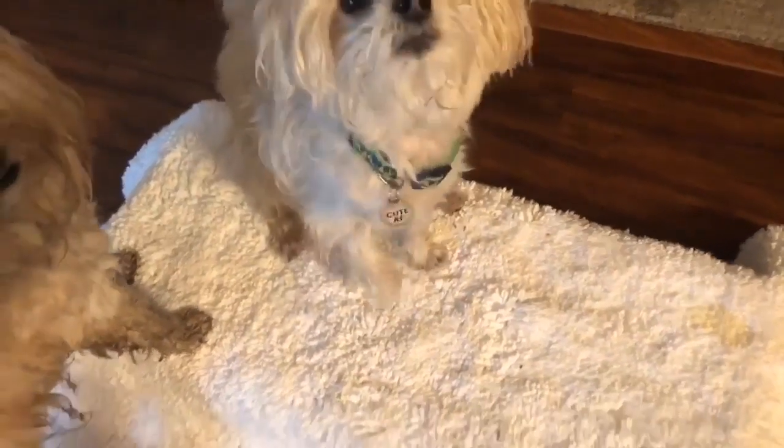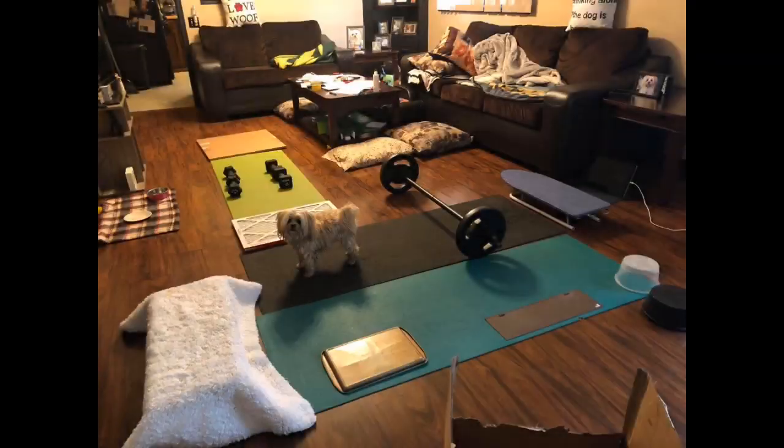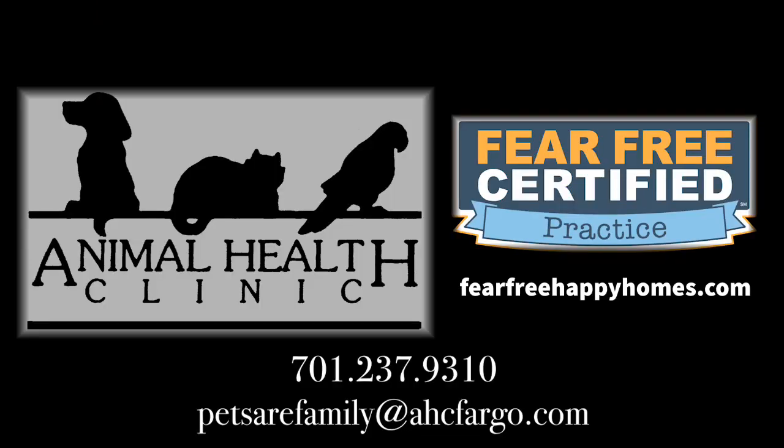And then up on my platform, which is just an exercise step with a rug over it. Thank you, Jen, for sharing your expertise. If you have any questions, please don't hesitate to call or send us an email. Check out fearfreehappyhomes.com for your free membership. Thank you so much for watching. Stay safe.